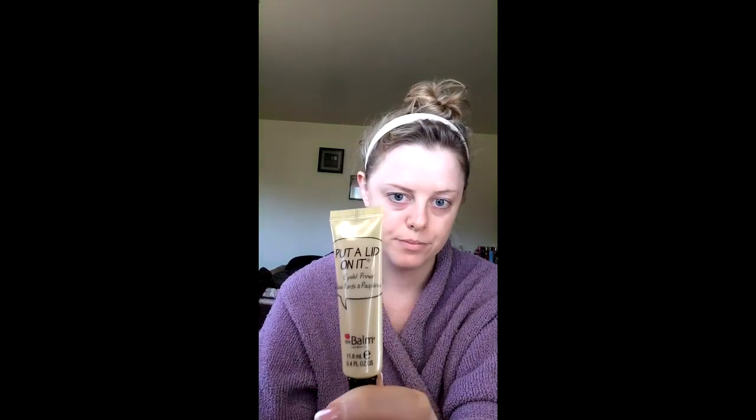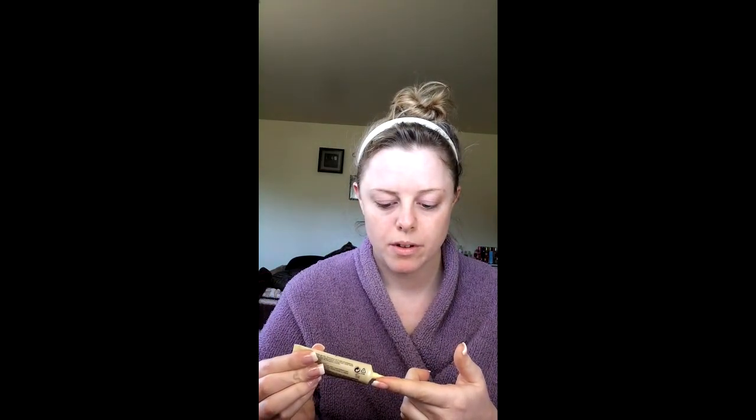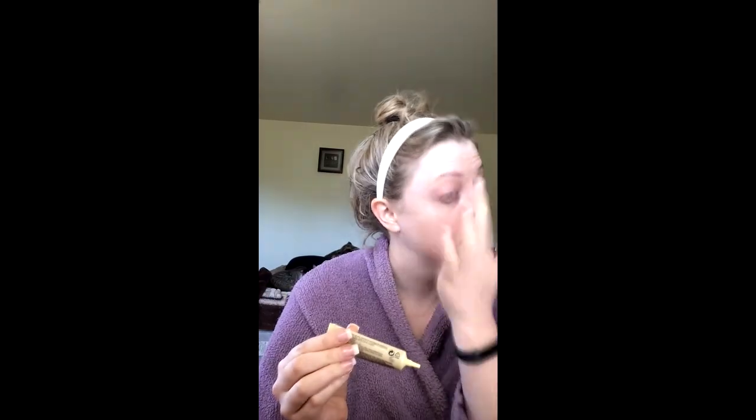So usually I first start with eyeshadow, and I'm using Put a Lid on It by The Balm as a primer. Then I'm gonna be using the Urban Decay concealer to go over this primer, because I just feel like it makes the eyeshadow stick a little better.